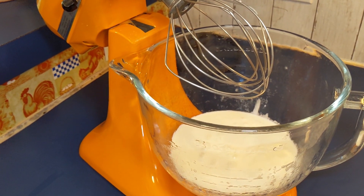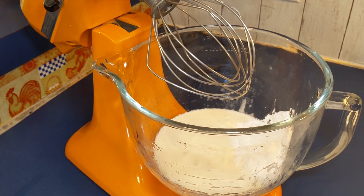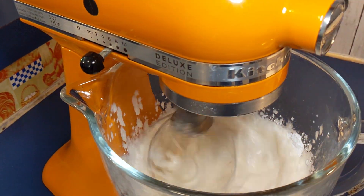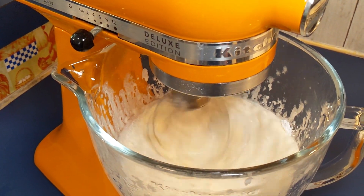While that's sitting, to our chilled bowl we're gonna add two cups of that really cold cream, as well as half a cup of powdered sugar and a teaspoon of vanilla. We're gonna mix that on high until we get stiff peaks. You don't have to have a stand mixer — you can do this with a hand mixer as well.